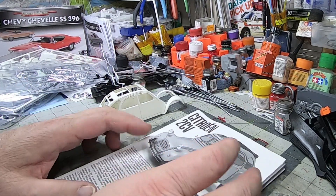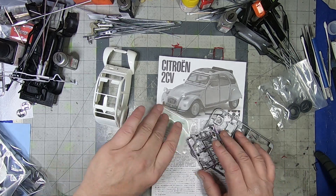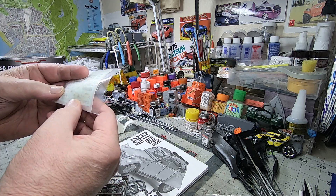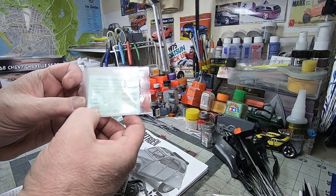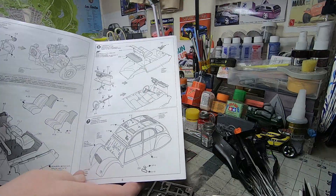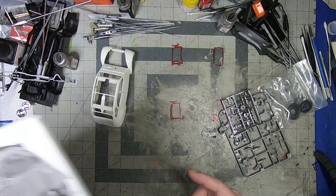Not sure when this kit came out — it's not a new kit by any means. The decals I'm gonna leave in the bag; looks like a little bit of yellowing. All I really see is instrument clusters, some striping, and license plates. The instruction manual is typical Tamiya style — really crisp lines, good color call-outs, good indications of where things go and in what sequence. Definite props to them; their manuals are always enjoyable to use.